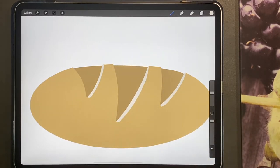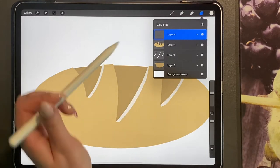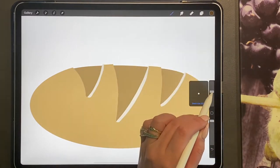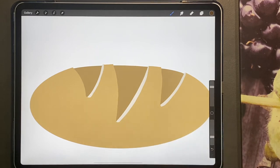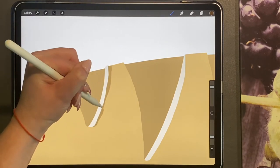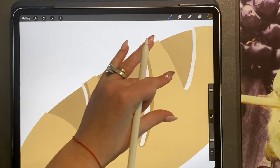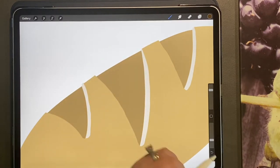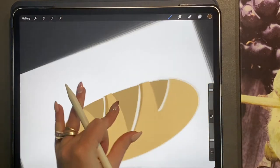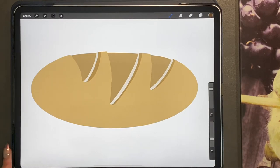Then we're going to go ahead and add all our different textures and shadows. I'm going to add a new layer on top of my bread layer and click clipping mask, then in a dark brown color I'm going to turn my pen size up and transparency down — still using my studio pen. I'm just going to zoom in and bring a little bit of shadow on the side, very subtle. I'm doing this on a clipping mask so I can change it if I don't like it when I'm done.